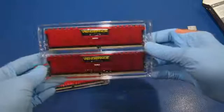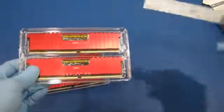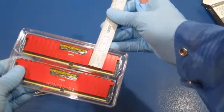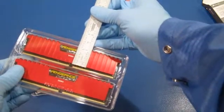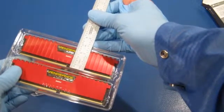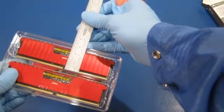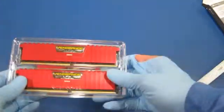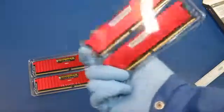It has a red aluminum heat spreader. I'm just kind of curious about how tall these things are. So it's less than one and a half — one and twelve thirty-seconds or so. We'll get the calipers out and make a more precise measurement.